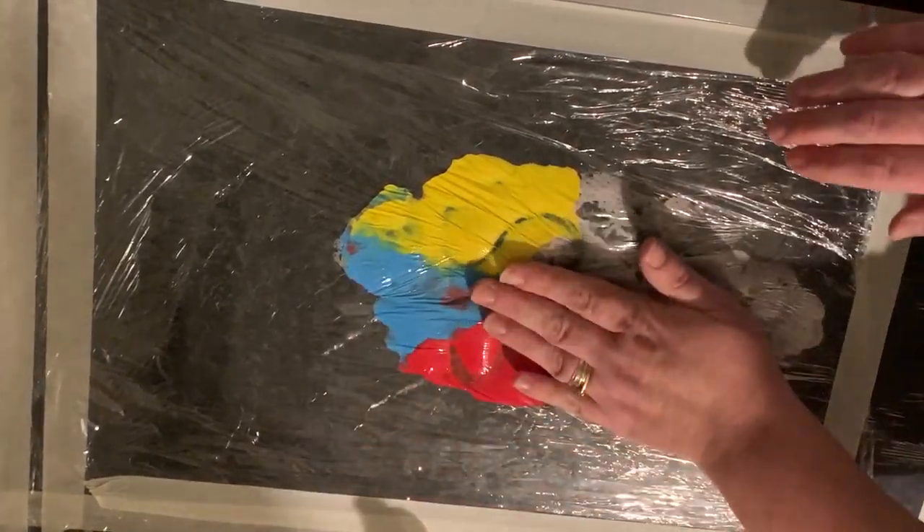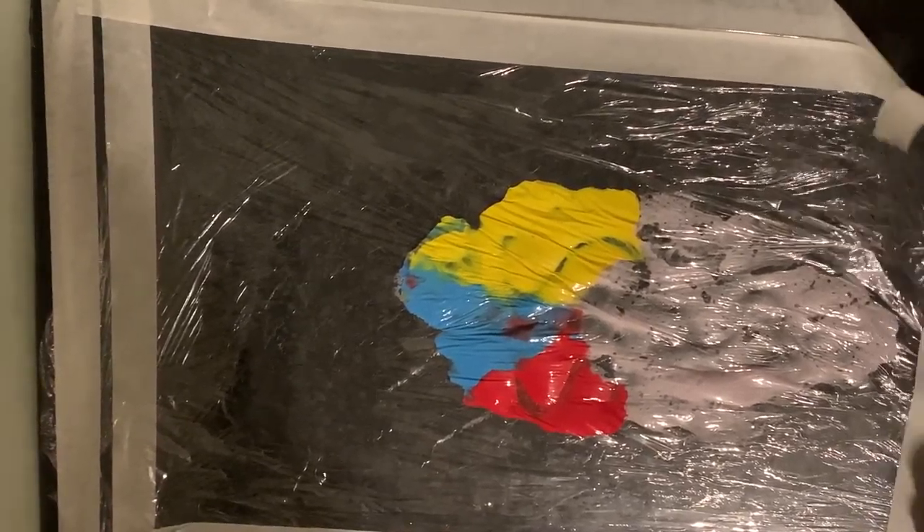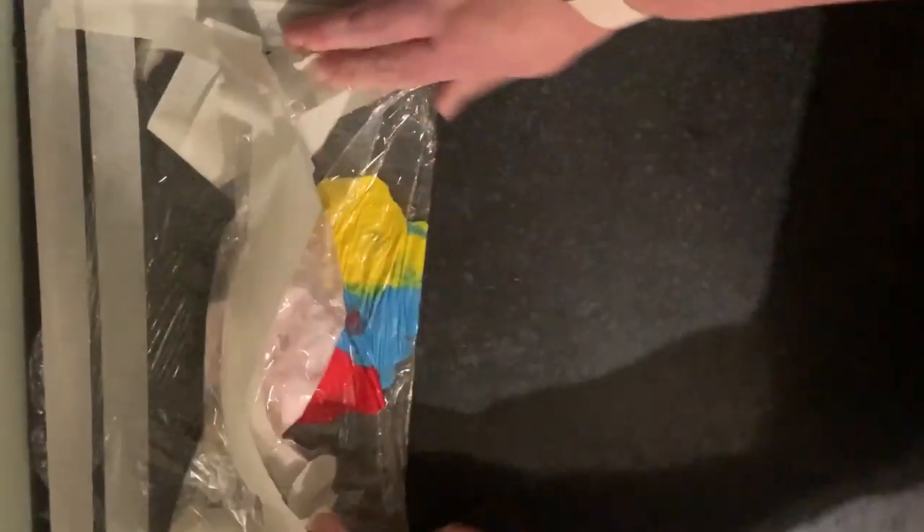And then when you've finished, just simply lift it up and peel it off. And there you go. No mess.